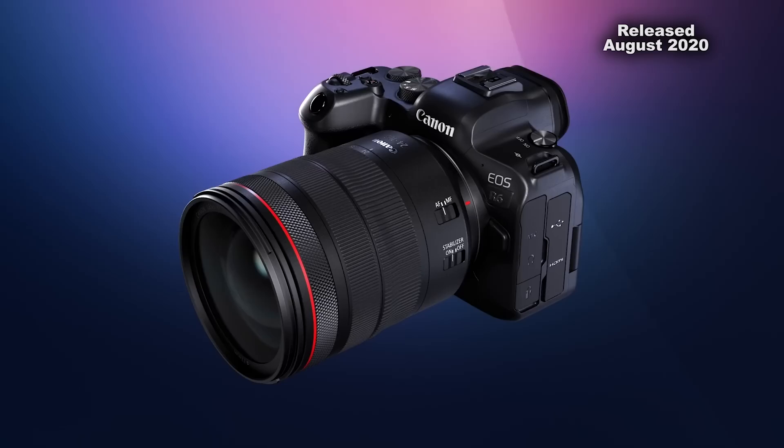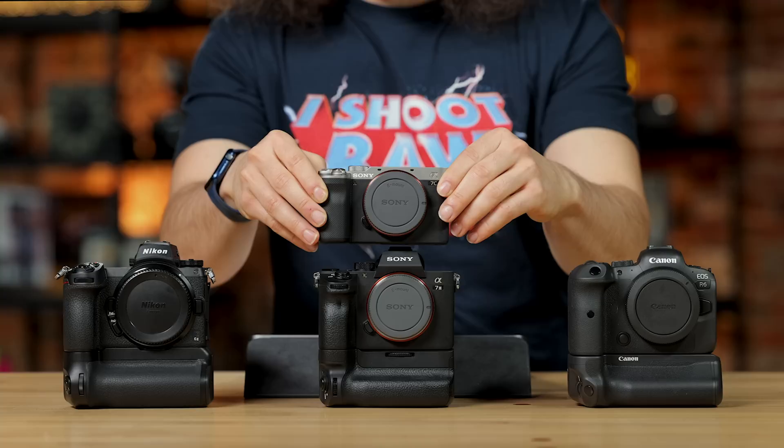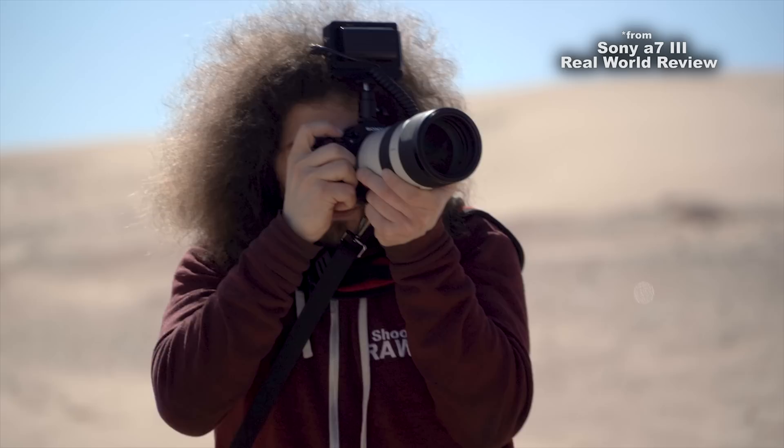Before we jump into the specs, let's look at the age of these cameras. The EOS R6 at the time of making this video is literally two and a half to three months old. The A7 III is the oldest of the bunch, almost three years old. But I do have a little camera hiding right here — this is the A7C, which is basically an A7 III. I may talk about this throughout the video, but this is the updated version of it, coming in at almost three years old, but still a fantastic camera.